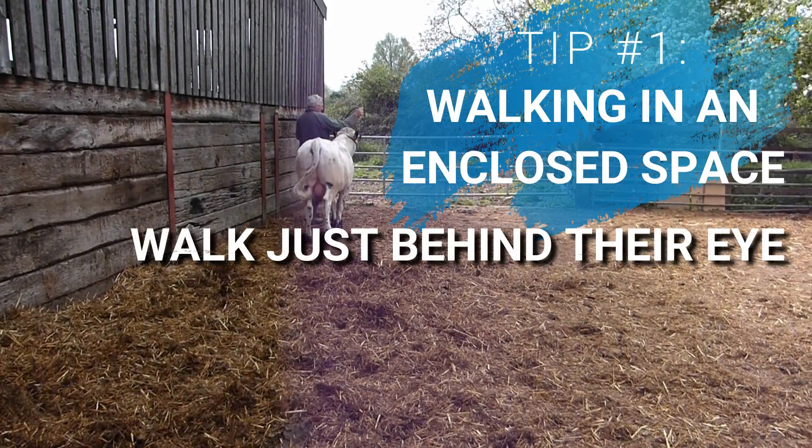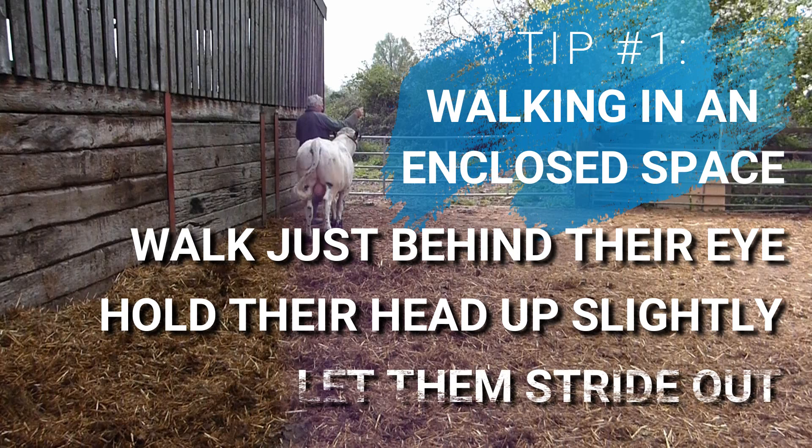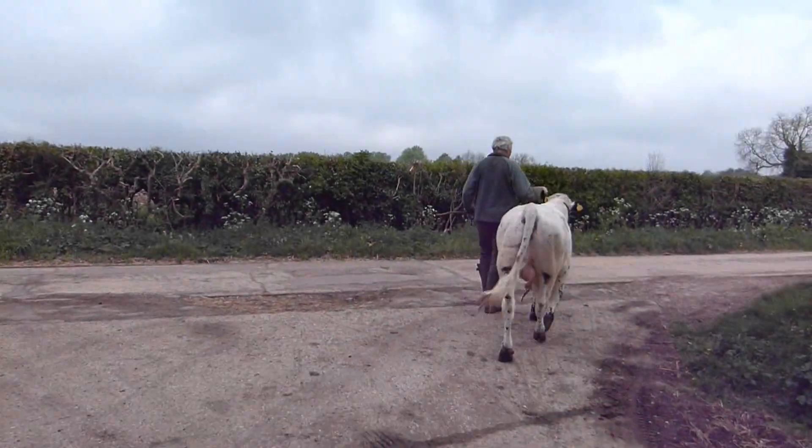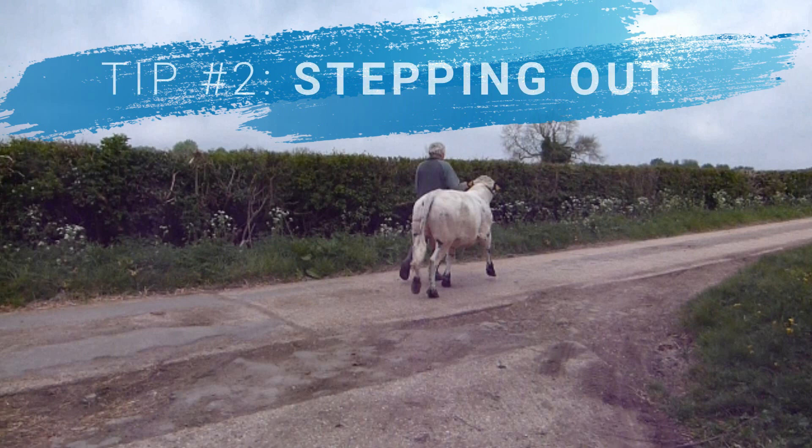You should be walking just behind your animal's eye so they're encouraged to see where they're going and move forward. Try to make sure your animal is walking with the head up slightly above the top line, and if you can, let them stride out at their own pace to show off their locomotion. When you feel that you're in control and ready to leave the pen, you can move on to a larger area for longer walks.